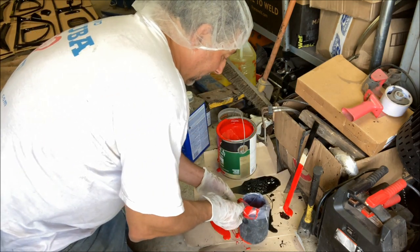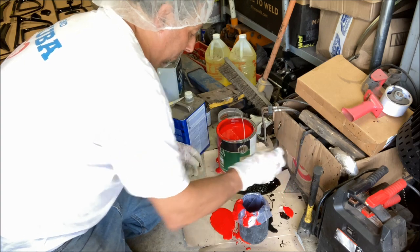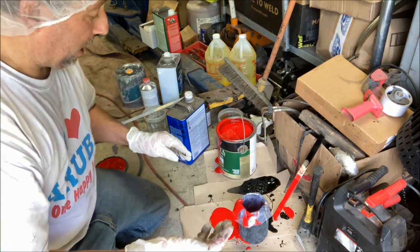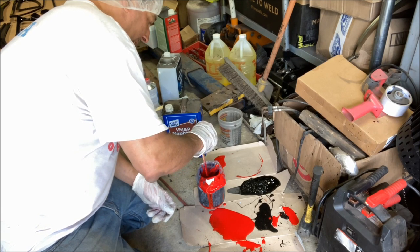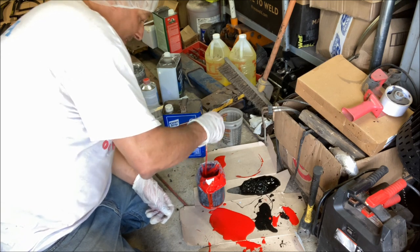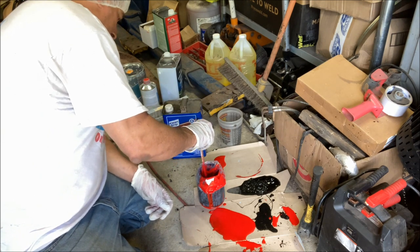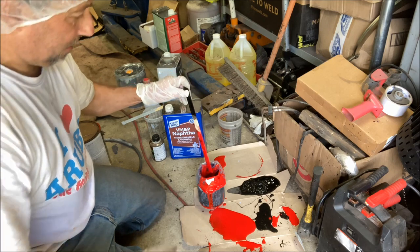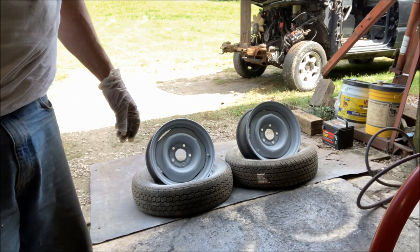I didn't plan on that — a mess is a mess, now I gotta clean up. Notice I'm not even straining this stuff or anything — doesn't matter. All right, we're going mad scientist here. Just dumped in some naphtha to thin it and some hardener. I'm going with it. Got to be half a quart in there — that'll work. Oh my god, what a mess. All right, I'm going to crank up the huge exhaust fan.